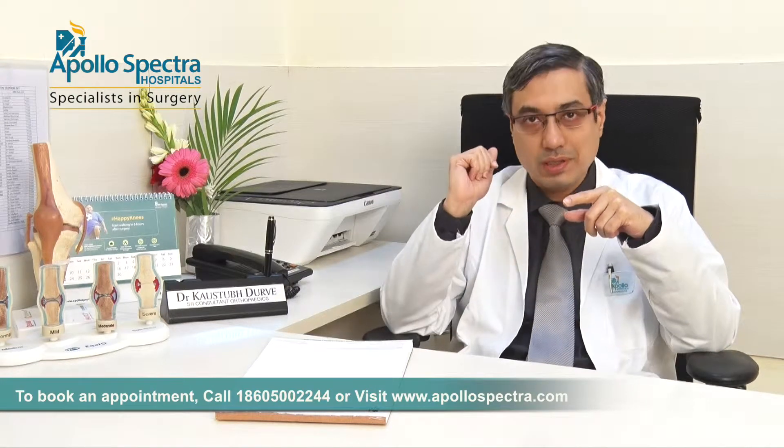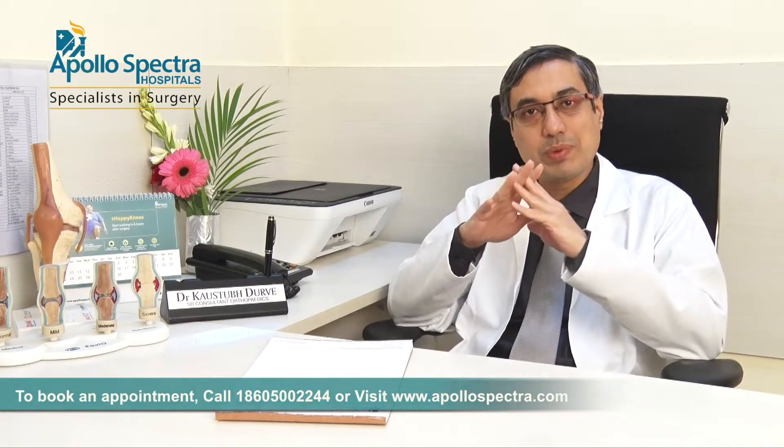We are doing an operation — it is important to note that it is often called a laser operation, which is a very common term people use. But in reality, arthroscopy is a keyhole surgical procedure. With arthroscopy, I can perform a lot of operations.